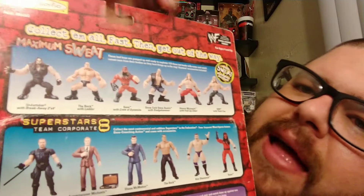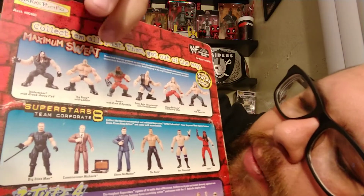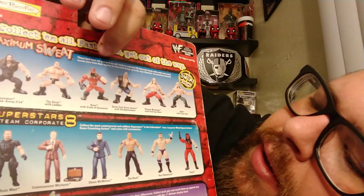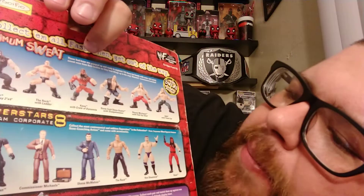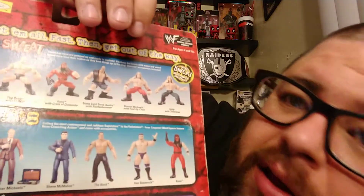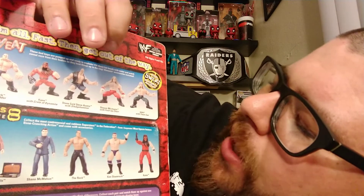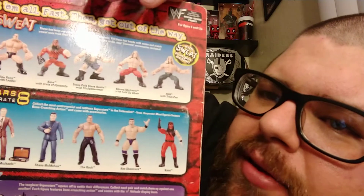In this set we have the Maximum Sweat Series 1: The Undertaker, The Rock — who apparently came with a ladder — Kane with a crate of dynamite. Actually, this Kane's mask came off and he basically looked like the Undertaker. Stone Cold Steve Austin with a sledgehammer, stealing Triple H's gimmick again. Shawn Michaels with a fold-up chair. And Triple H with a trash can — so he can put all the people he buries in the trash.